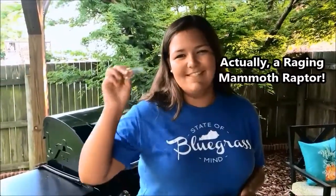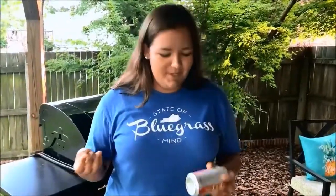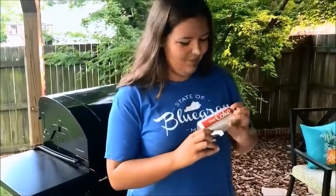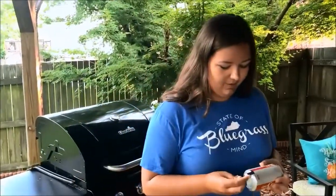What is that device? You have your raging mammoth saber-tooth — we're going to demonstrate that. What do you do with it? Shotgun beers. For the purpose of this tutorial, I will be using a diet coke, because I'm not 21 years old, therefore it is illegal for me to drink alcohol.